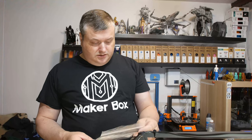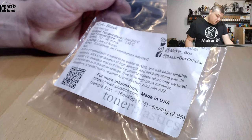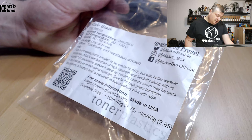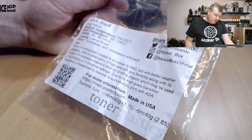This filament is called ASA Black, and let's have a look at the label. They say print temperature should be 240 to 250, bed temperature should be 90 to 130, speed 50 to 90, and cooling low or none.